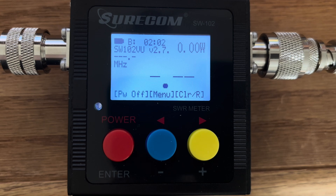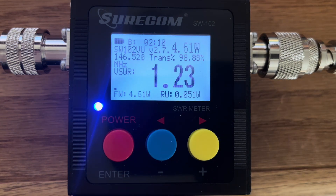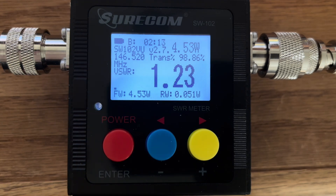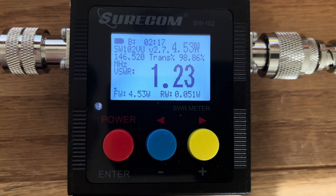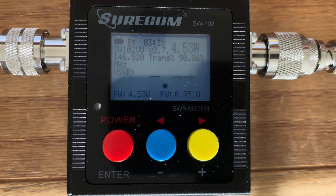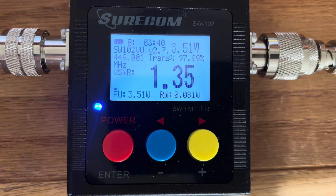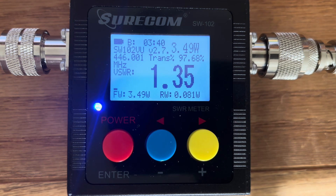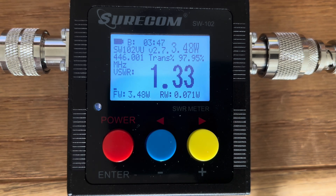First up, we are testing the NA320A tri-band antenna from Nagoya on the 2-meter calling frequency. We are getting an SWR of 1.23 and a power output of 4.53 watts. Next up, SWR on the 70-centimeter calling frequency — we have an SWR of 1.35 at 3.48 watts.